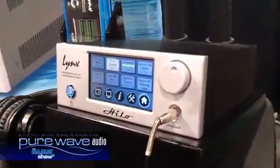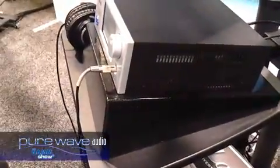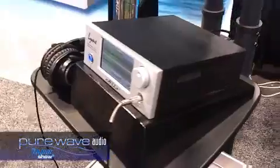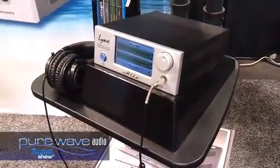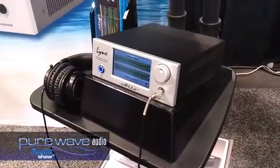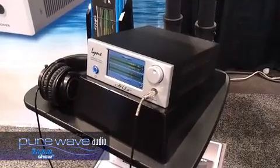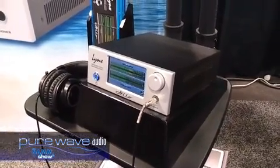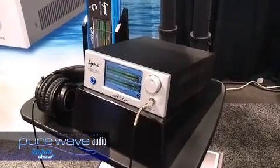It's targeted for five different key groups of users: singer-songwriter or restricted channel count recordists, recording studios that just want two channels of the very best conversion for their primary sources, mastering engineers, people doing field work, and audiophiles that want the best possible conversion for their home systems. So that's basically it, and so far there's been great buzz, and we're very excited about the future of the Hilo.